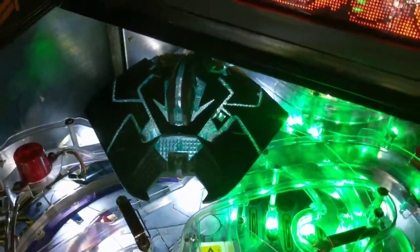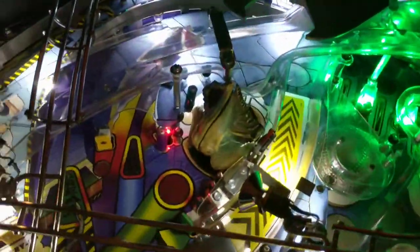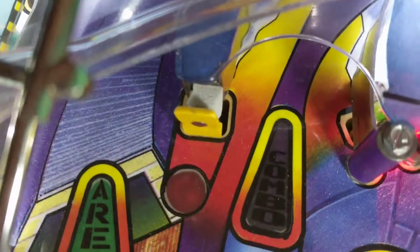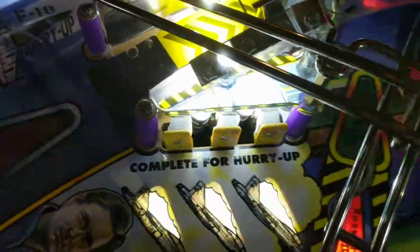And we're good to go. DMD's clean, sound's clean, everything's been reworked. I even took all the touch targets out and put new padding behind them all, because the padding was all deteriorating. Cleaned all the touch targets.